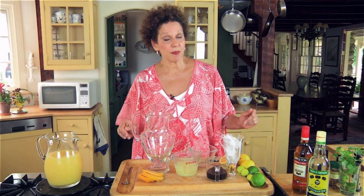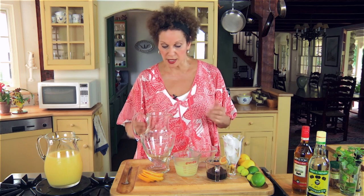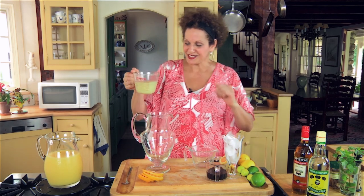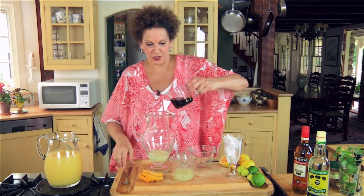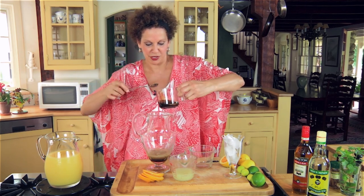We've reduced our simple syrup and let it cool. It's smelling fantastic and now we're ready to put it all together. Let the magic begin. So our sour — and I promise you I don't follow it 100% — I go along and I taste, but this is kind of my intuitive rum punch.